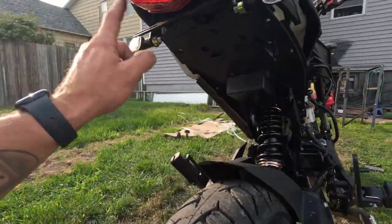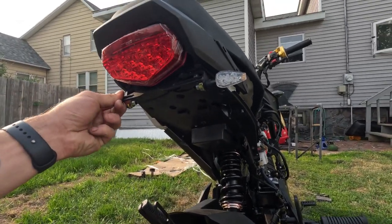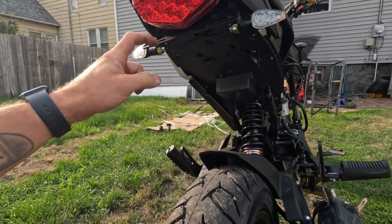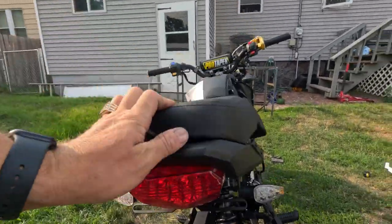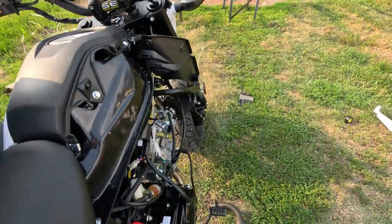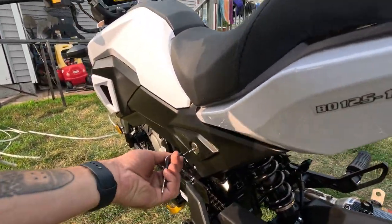On to the back — fender eliminator kit from eBay. It's actually really good quality, nice aluminum material. That took a little bit to get installed. I still have this side apart so I can show you what's going on underneath here.